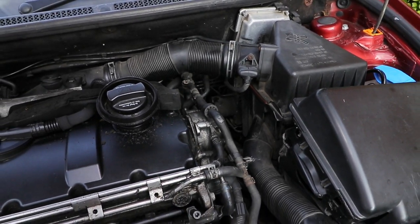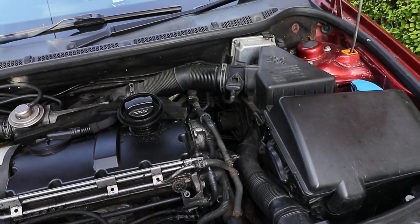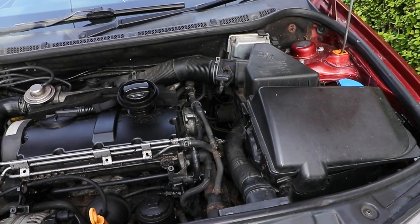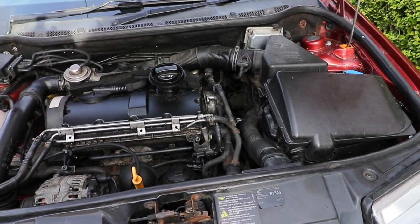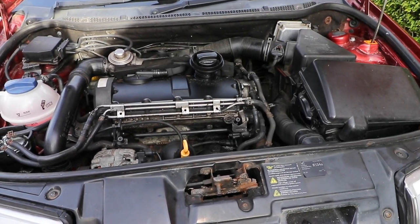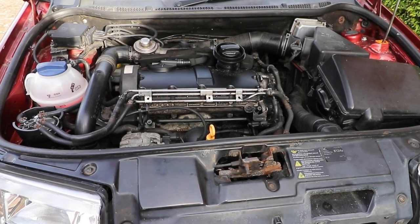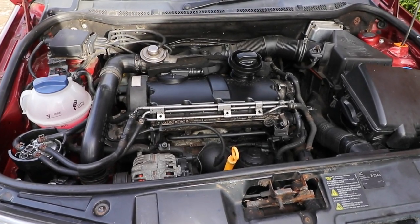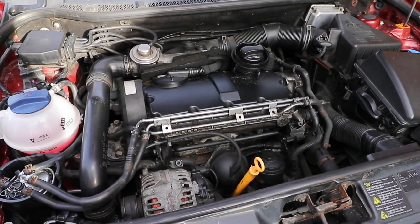From my understanding, you have to take into account the ABS unit, as lines run through this first, so what you originally thought was the farthest away may now not be. The VAG maintenance schedule gives the sequence as rear right, rear left, front right, front left, which seems to fit with my right-hand drive vehicle with ABS on the left. So that's my take on it. If you have a different opinion, put it in the comment section below.